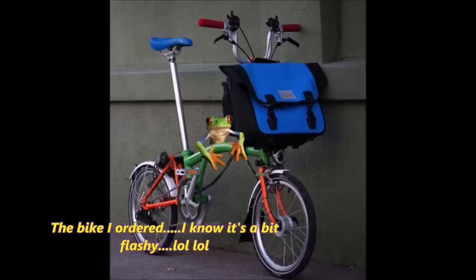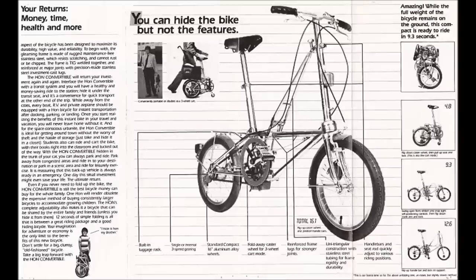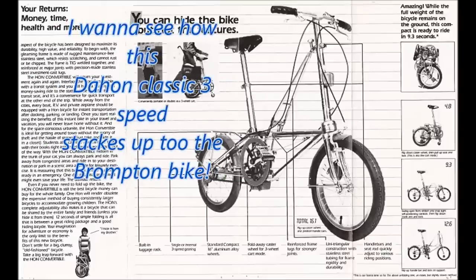I'm not getting a Brompton because everybody has them or for any prestige. I'm getting one because I like the bike — I think it's cool, and I like the portability factor and how small it folds down. Very impressive. I also have two Dahon Classic 3s on the way, got them real cheap. They fold down to the same size as the Brompton — they've got 16-inch wheels and fold just as compact. They're awesome.